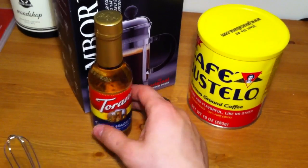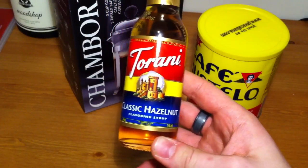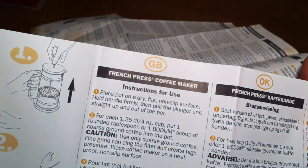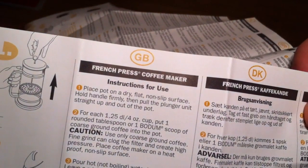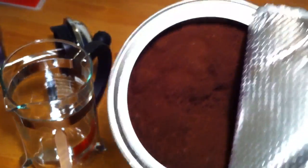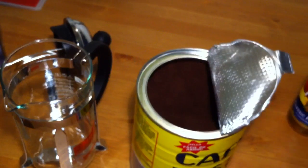Yeah, this stuff is pretty good, and I love me some hazelnut, so I got a little mini bottle of this Torani syrup. It says: use only ground coffee — fine ground can clog the filter and create high pressure. So maybe this is fine grounded, I'm not sure, but we'll find out.